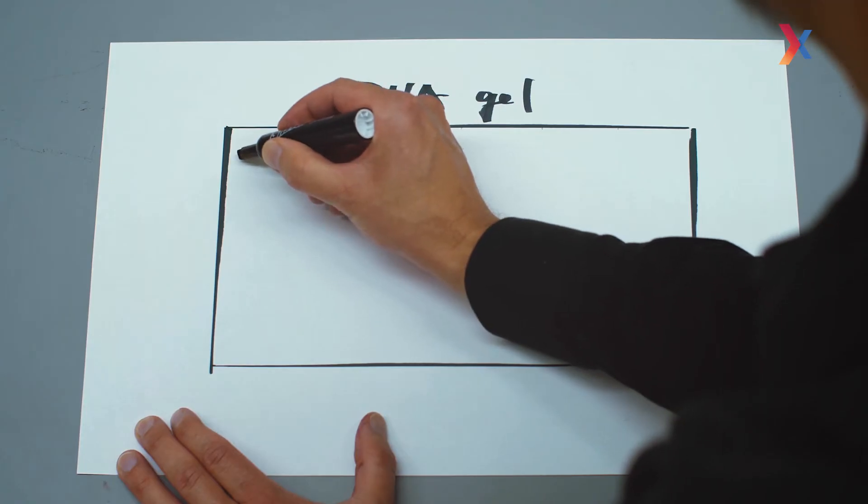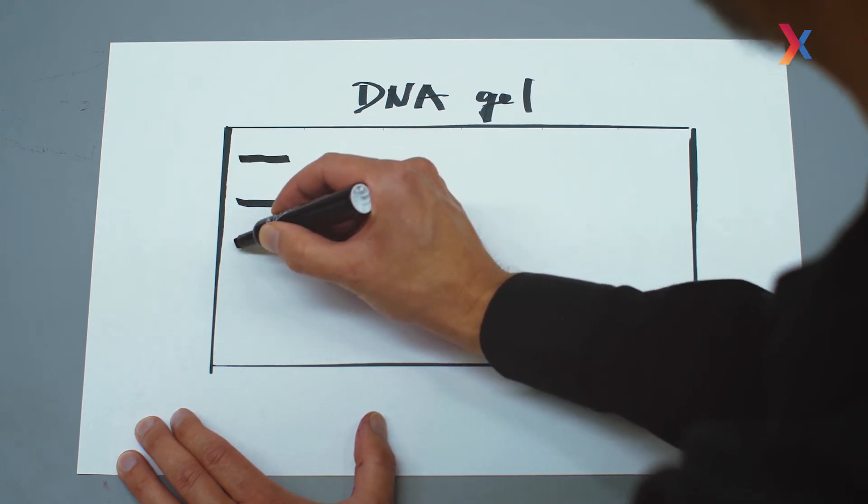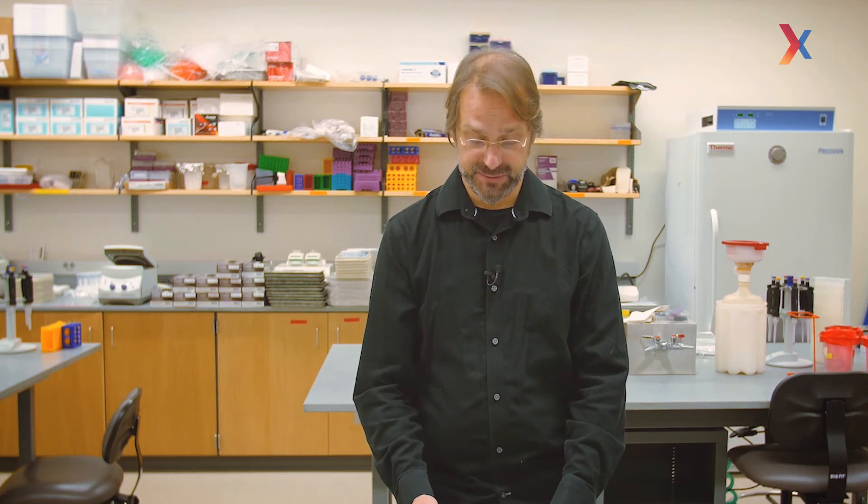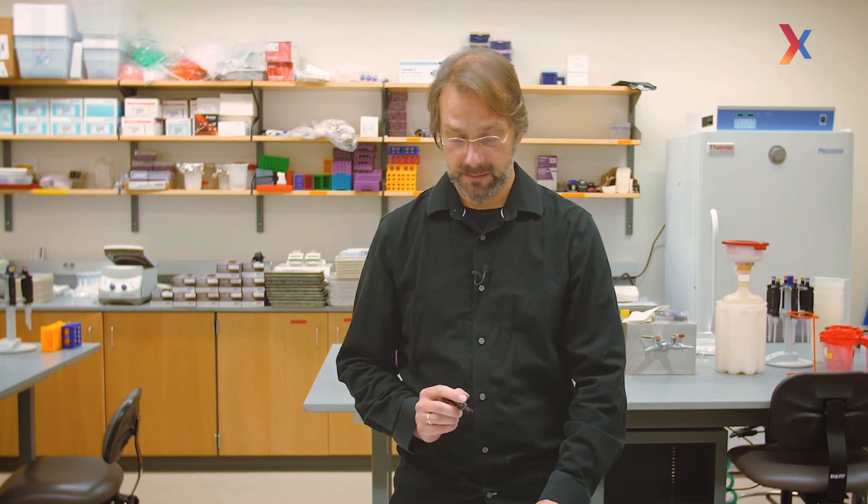Now that we have a functional DNA cleavage assay, how can we visualize that DNA was cut by Cas9? The answer is a DNA agarose gel, which can separate DNA by size. You always have to use a DNA ladder that serves as a size control. The larger DNA fragments migrate slowly and stay on top of the gel, while smaller ones migrate fast and appear at the bottom. This size standard lets us estimate the size of our DNA fragments from the experiment.